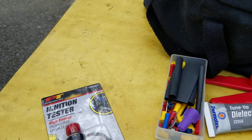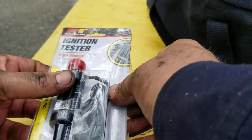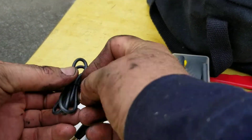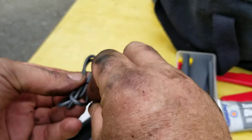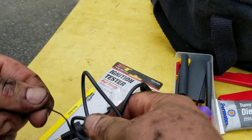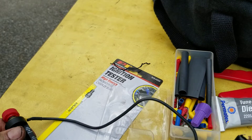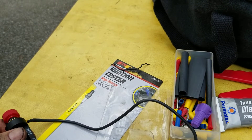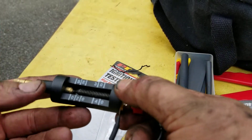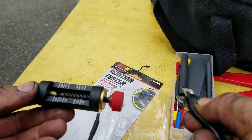I had a spark plug tester that had the idiot light on it and I couldn't find out — I was thinking I wasn't getting any fire on none of them, but yet it was running. Come to find out the bulb was bad the whole time, so I had no idea what was actually going on with it.